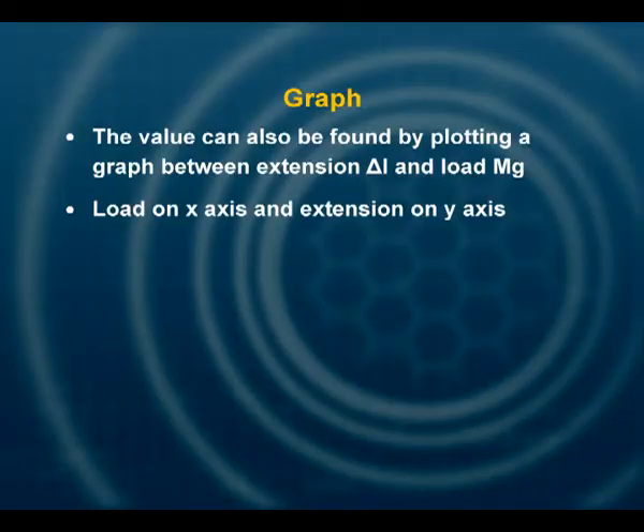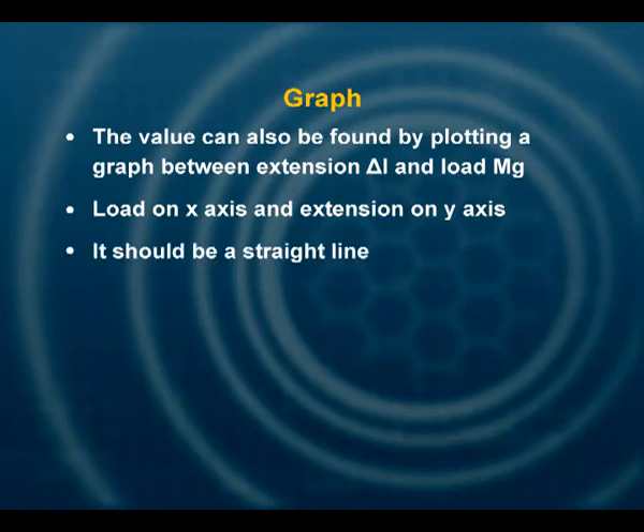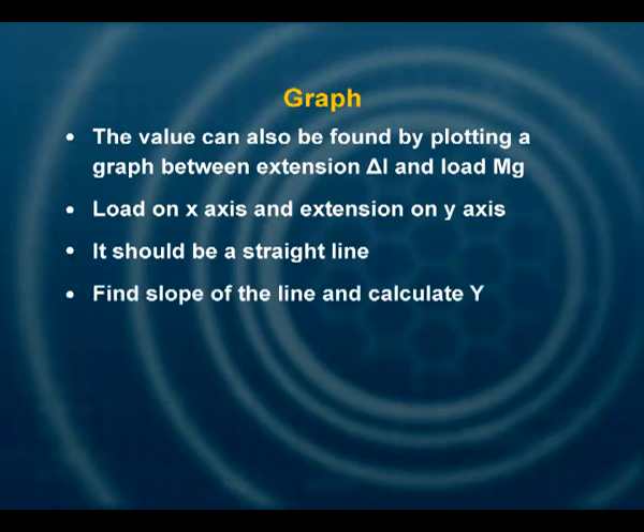We can also find the value of Young's modulus using a graph. If you plot a graph of load versus extension — load on the x-axis and extension on the y-axis — you will get a straight line. Within experimental error, the slope of the line can be found accurately and placed in the formula: Y = L / (π R²) × (1 / slope).